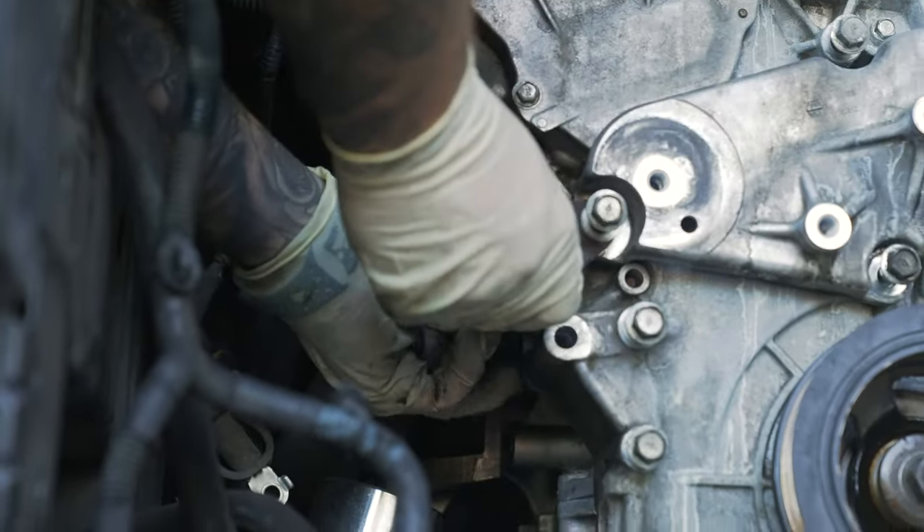Before we put the gallery gaskets in and the water pump, we're going to do some of the minor stuff. That O-ring is pretty self-explanatory — get a little pick, pull your old one off. Here's the new one, clean it up, slide your new O-ring right on. Brand new — imagine that.